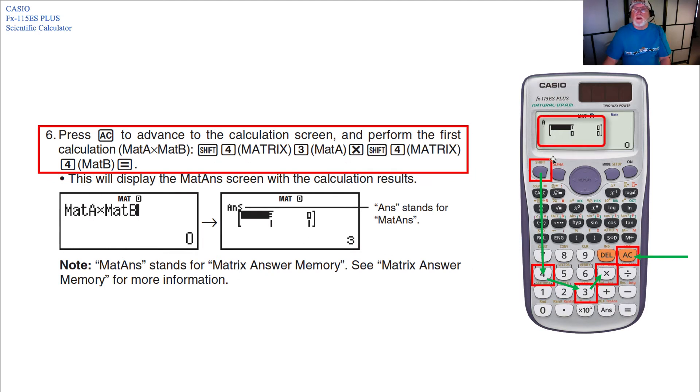Press the AC key to advance to the calculation screen. To perform the first calculation — the product MAT A times MAT B — hit Shift 4 (matrix mode), then 3 (MAT A), then the multiplication key, then Shift 4 again for matrix, and then into MAT B mode, and hit Equals.